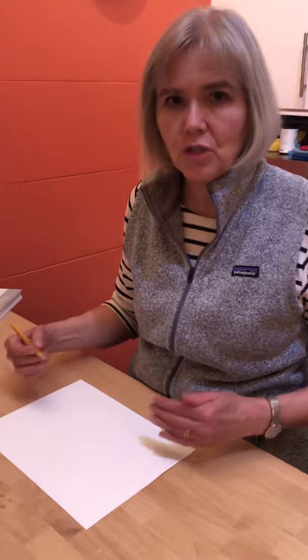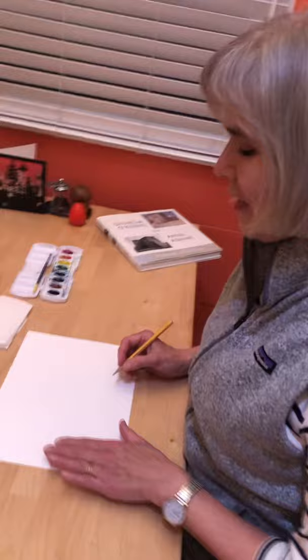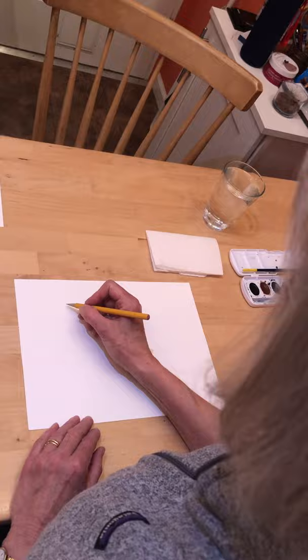Remember, you can pause your video at any time to do each step. We will start with sketching what we will paint as step two. It's called Evening Star and it's the sun that is the star. You want to start sketching a round circle for the sun — think about your paper, divide it in four parts like a four square, and draw a circle right in the middle of the first square.